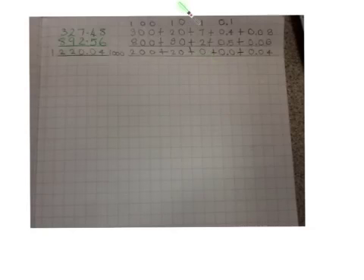Then, we're going to have to add the 9 and the 20, which equals 110. Add the 10, which equals 120. But we have to put the 100 in this column, so we put the 20 in this column.